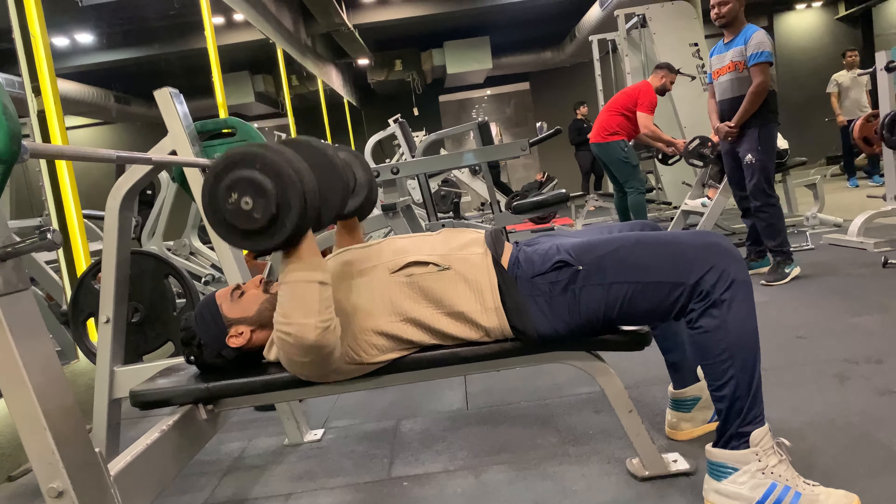Without any rest, moving on to the next exercise: decline dumbbell press. I'm going to do 20 reps with 25 kg weight. Decline dumbbell press targets the bottom part of your chest.